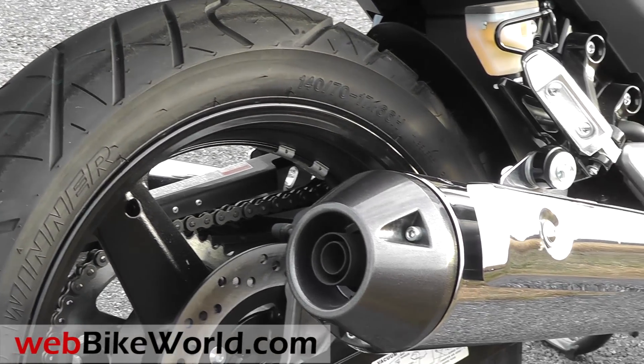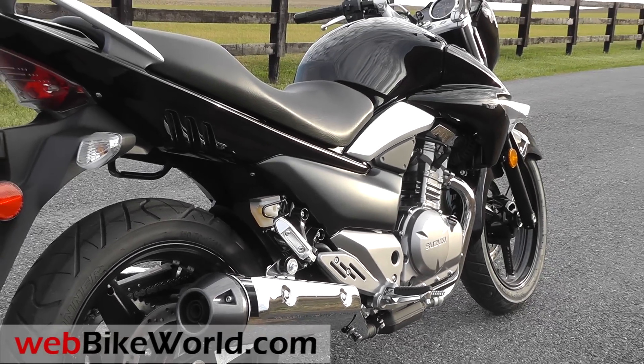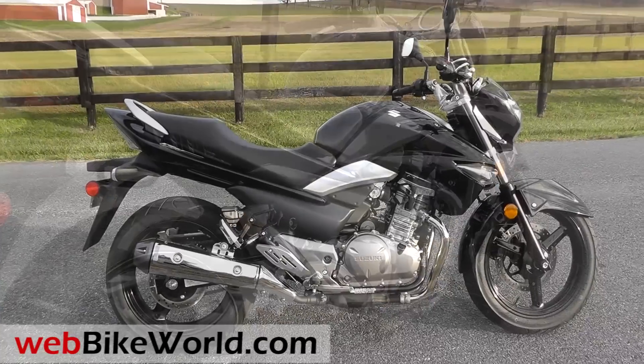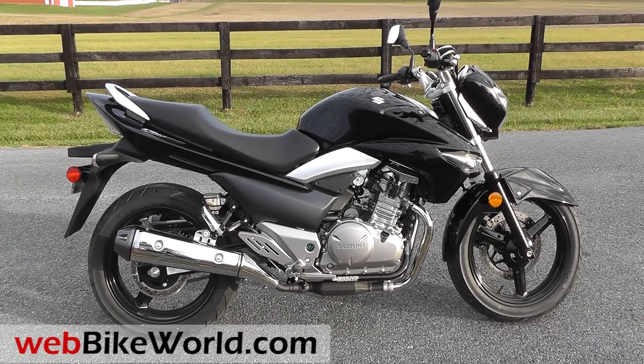So that's a quick walk-around of the new Suzuki GW250 Inazuma. For more information, photos, our GW250 blog and more, please visit webbikeworld.com. Thanks for watching!